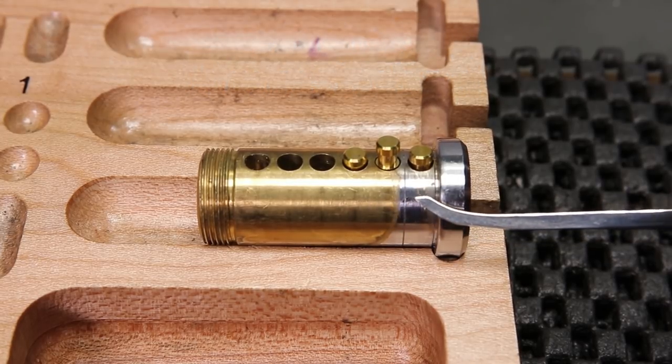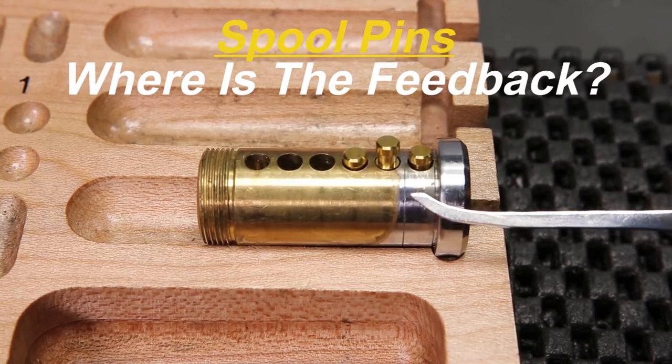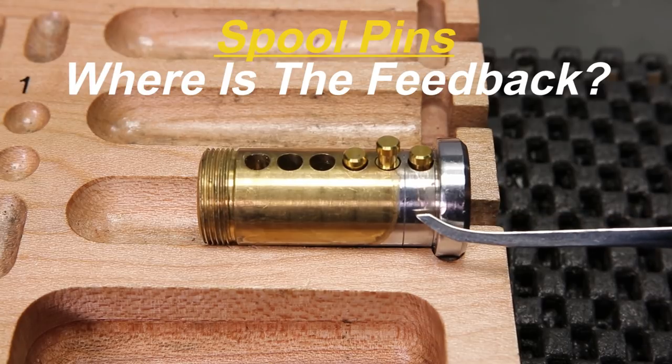What we're going to do is try to figure out the answer to why sometimes when you pick a lock with spool pins like you see in front of you here, you do not get a false set or any counter rotation.